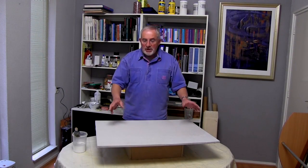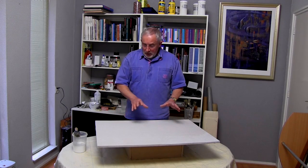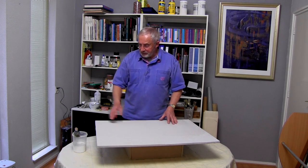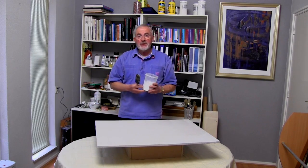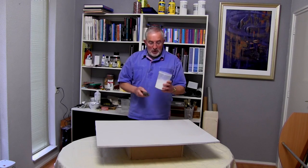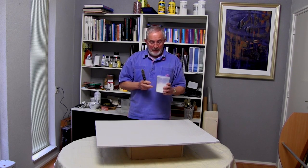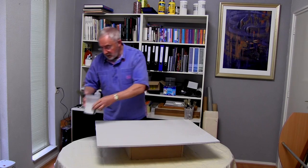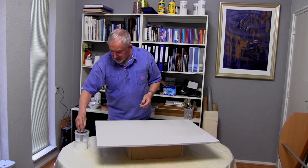Now that the muslin is neatly stretched across the board, I can glue it down. The wood glue, PVA glue, is too thick and viscous for that purpose, so I mix two parts glue with one part water. That gives it a very weak glue mixture, but plenty strong enough for the purpose of gluing down the muslin.